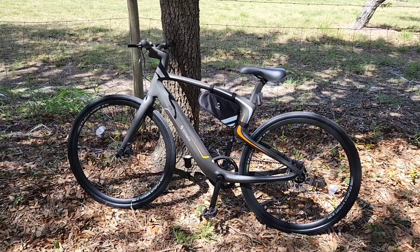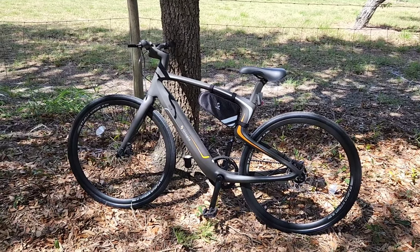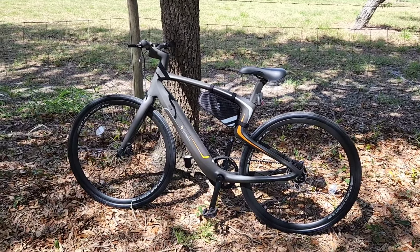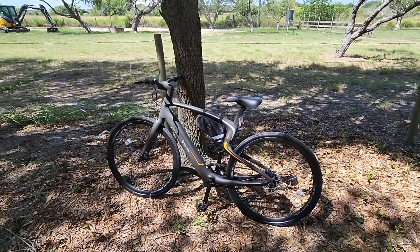One of the biggest perks is the fact that this thing weighs like 30 pounds, which is insanely light for an e-bike. It's not an integrated battery pack like you see on a lot of e-bikes, especially commuter style e-bikes. This is really, really cool.